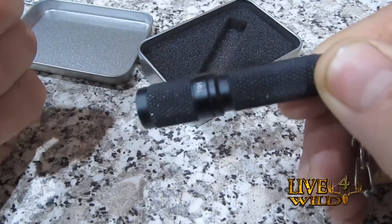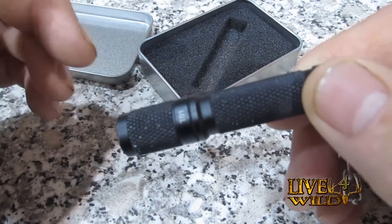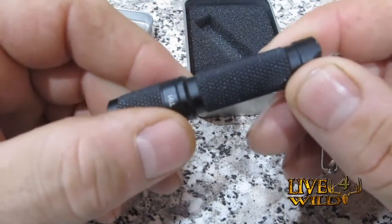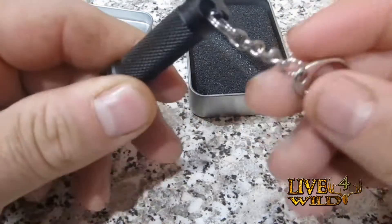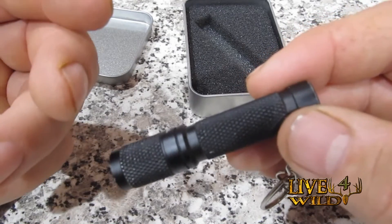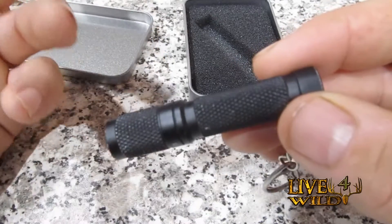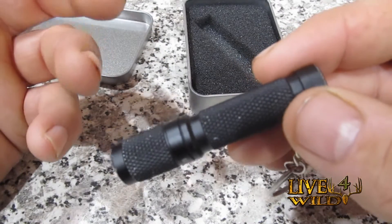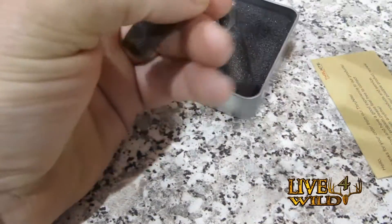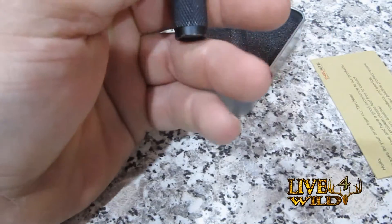Twist on and off. It's a Cree XP-G2 LED light, if that means anything. 125 lumens, works real well. Anodized aluminum. Comes with the keychain like I said before. It is IPX-8 waterproof. Impact resistance up to a meter. And let's throw the tape on it — 2 and 5/8 inches by half inch in diameter.